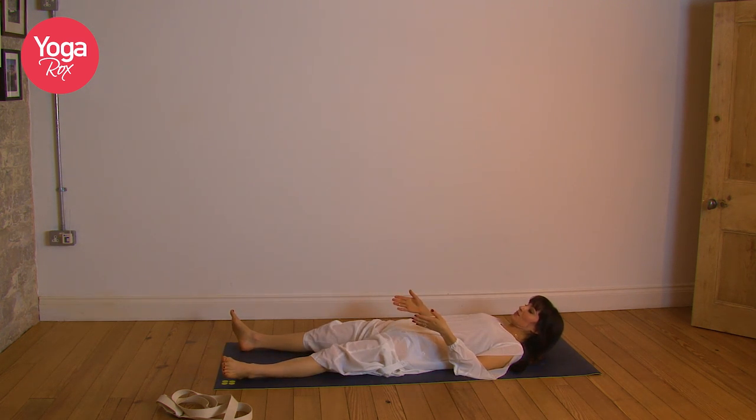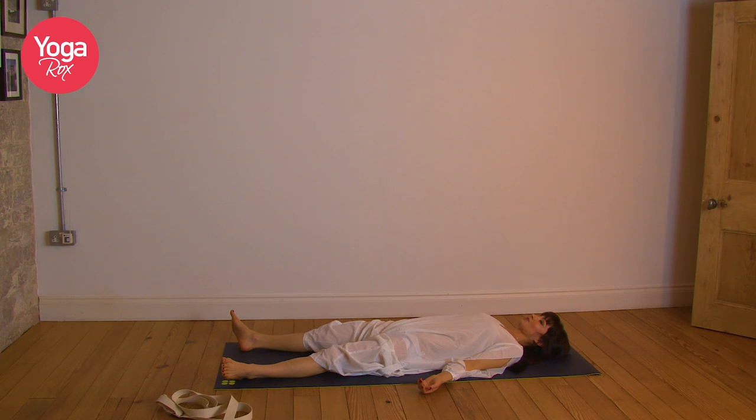Legs hip distance apart, just allow the feet to fall out, palms turned up. Let's take a nice big deep inhale through the nose, exhale through the mouth. Inhale through the nose, exhale through the mouth. Last one — inhale, exhale. Close the eyes, scan the body.